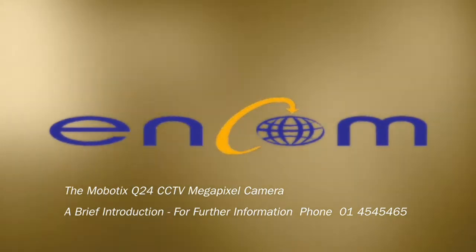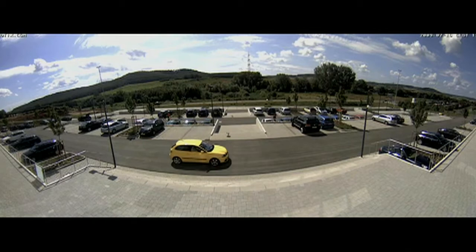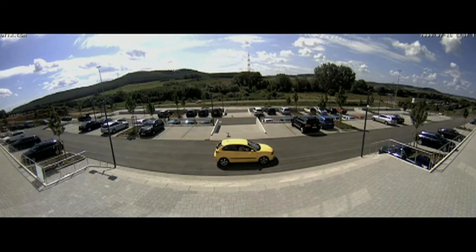Dear Gwyth, when it comes to CCTV, we at NCOM know that seeing is believing. CCTV is all about the picture. We want to show you one of the most innovative camera systems available today, so that you can see how it'll benefit your security while saving you money.